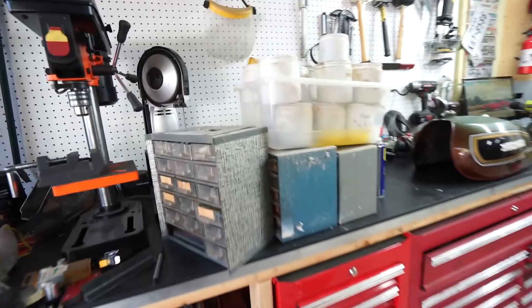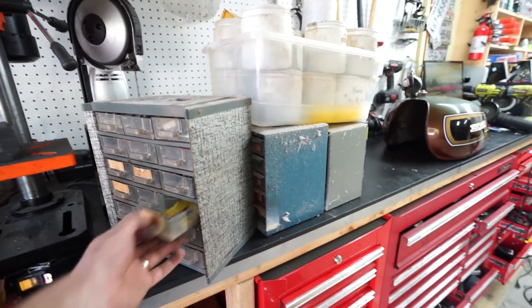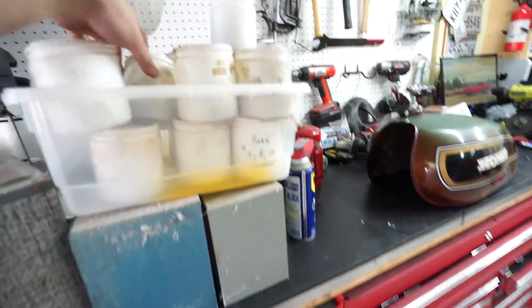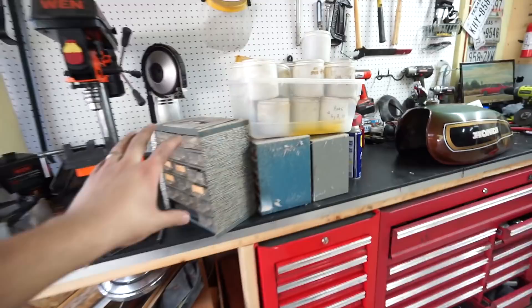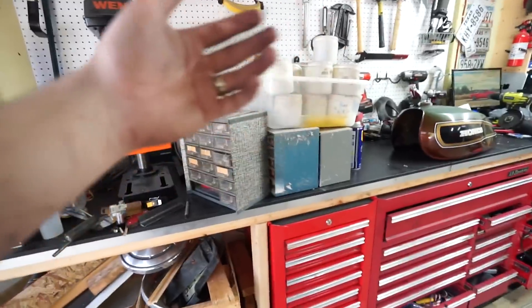Before we get started, I want to talk about a little score I got from an estate sale yesterday. I went with my wife and ended up in the garage finding a whole bunch of bins of nuts and bolts and pulleys — all kinds of stuff. I thought, man, somebody collected that over years to get it all together.